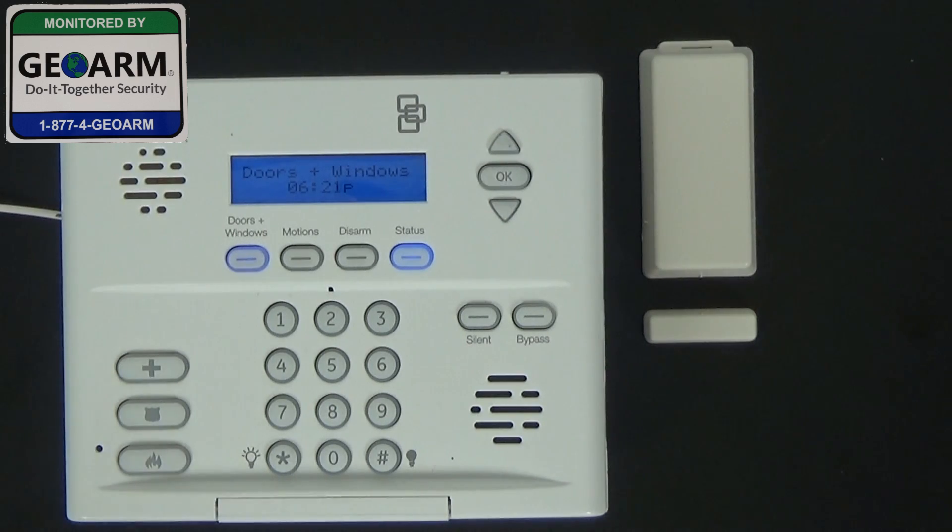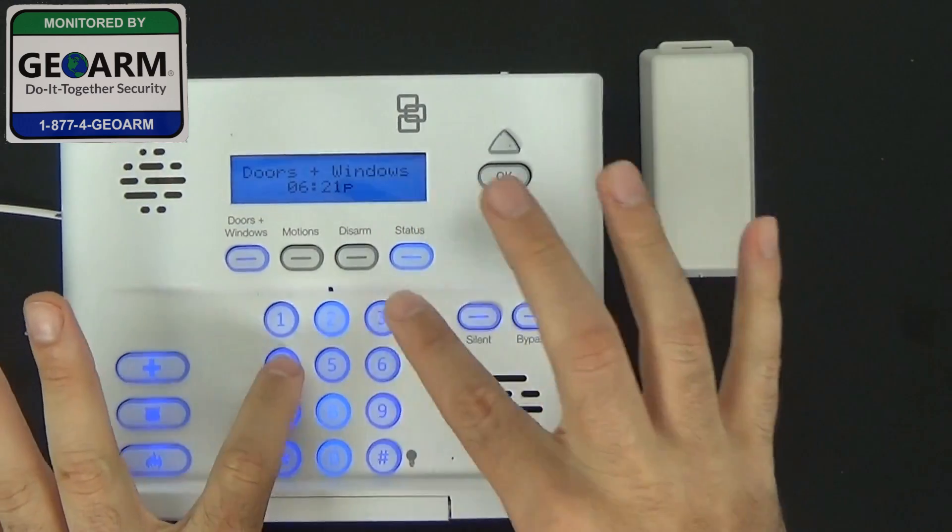The system is armed. We did set it as an instant perimeter, so I'm going to remove it to show you that it does work. It is a little loud — I will disarm the system very quickly.